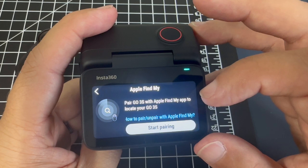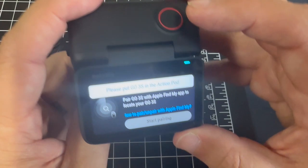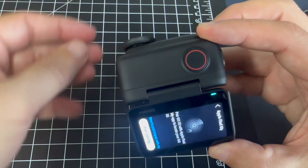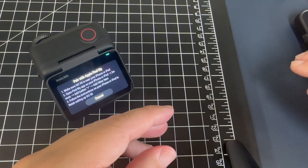Now, Apple Find My — it says pair Go 3S with Apple Find My app to locate your 3S. It says please put your Go 3S in the Action Pod, so we'll go ahead and do that. Now we'll go ahead and click on Start Pairing, then put that off to the side and go grab our iPhone.